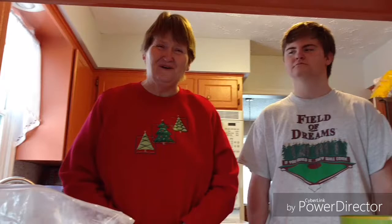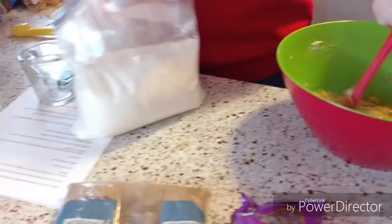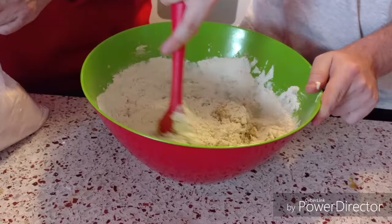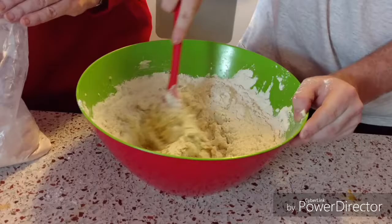Now it's time for my favorite part — we'll add our flour, chocolate chips, and walnuts. All right, here comes the flour. After Noah gets that mixed in really well, then we'll add our chocolate chips.